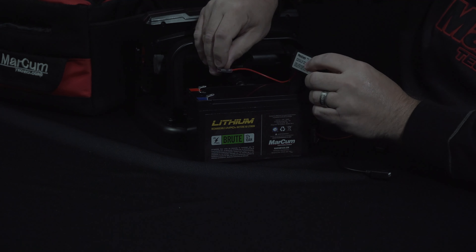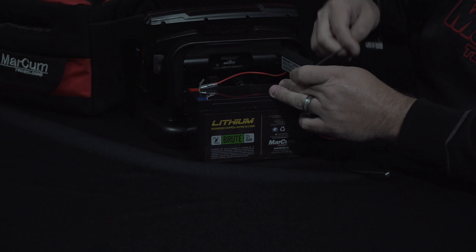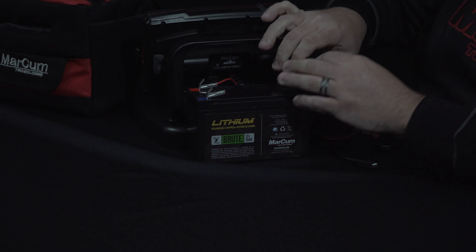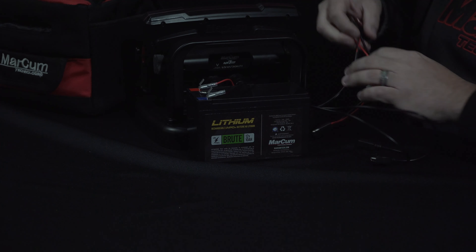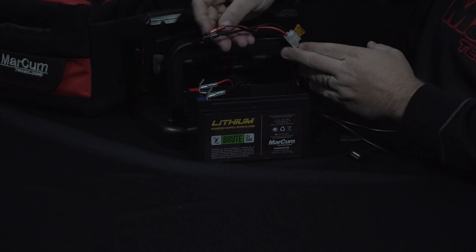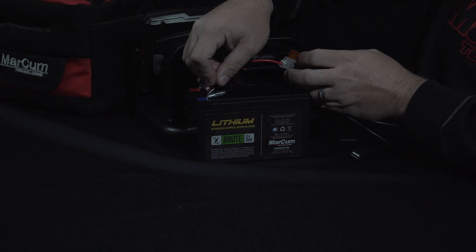Next we're going to take the universal charger and we're going to plug in our positive and our negative to the battery terminals. When we have that hooked up, then we're going to take our wiring harness from the back of our system and hook the positive to the positive and the negative to the negative.